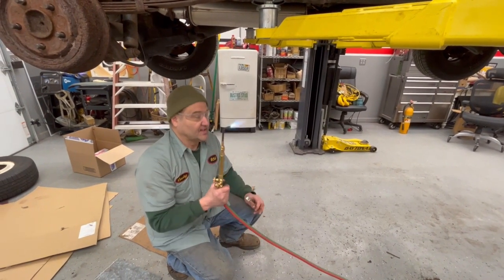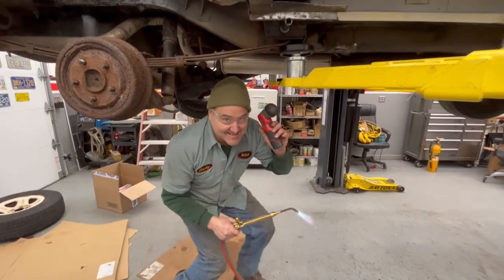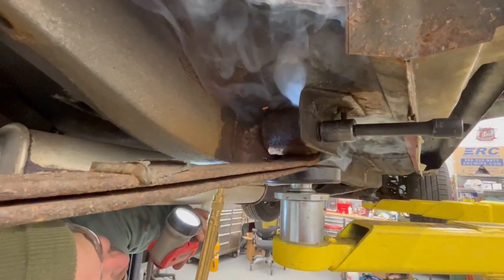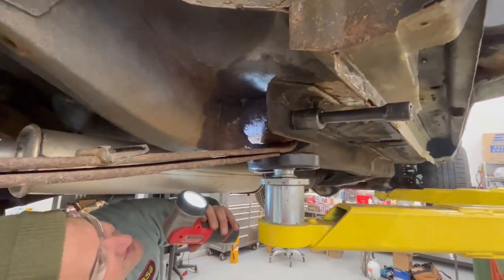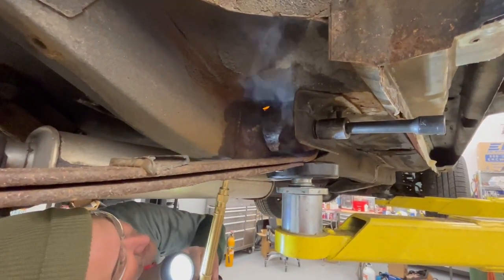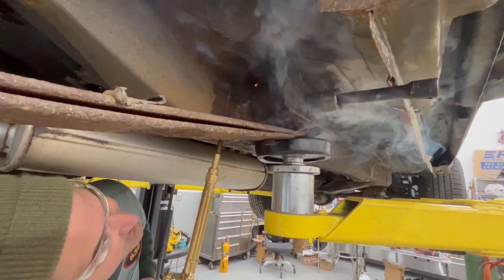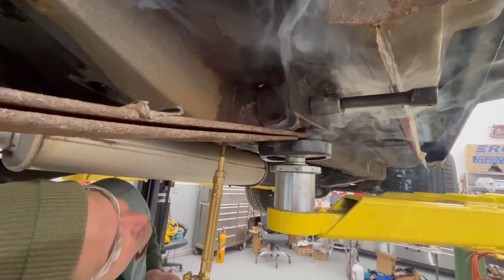Let's get a real neutral flame and get in there. Is that a carburizing flame? Carbonizing. Okay, now I'm just heating up. You'll see smoke — that's okay, that's not a problem. That's a problem. What I'm trying to do is get the nut red hot without lighting the power on fire.